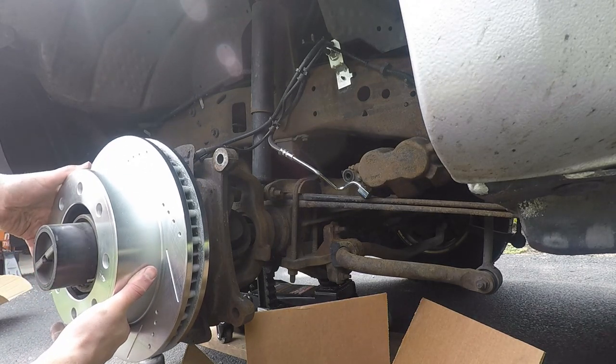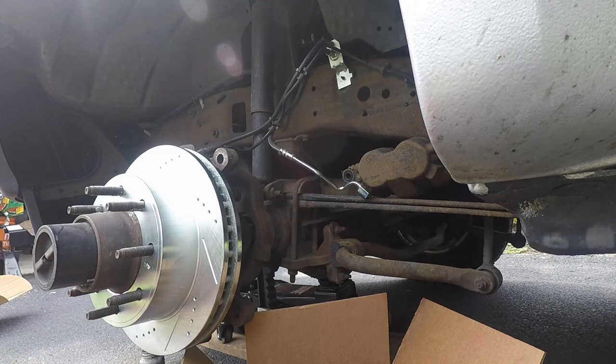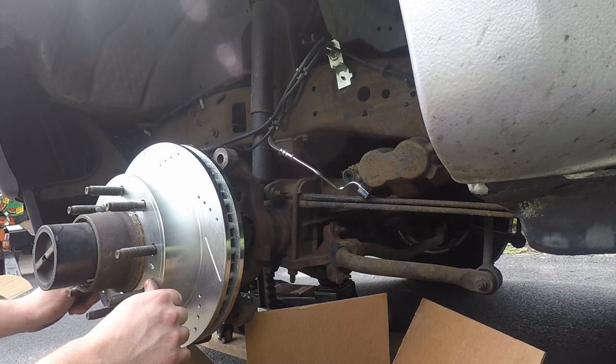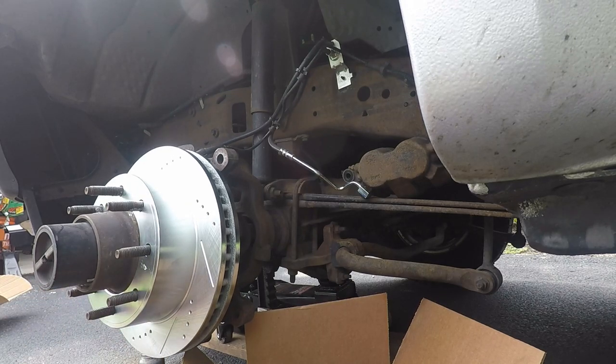Look at this rotor — that thing is sweet. I run Power Stop all the time — drilled and slotted rotors. These things are awesome. They have theirs labeled front driver and front passenger. As far as I know it doesn't matter, but since they labeled them I'm going to follow it. So this is the front driver one. We're going to grab the shoe that goes back here and mount that up. They do have a powder coated brake setup, so hopefully they stay looking nice for a while.